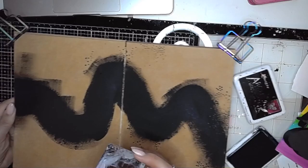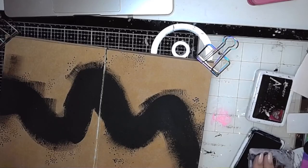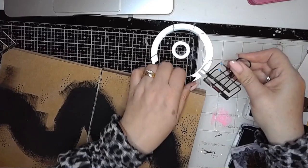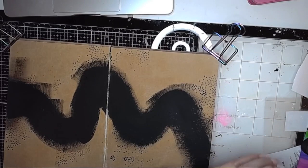Using this stamp to soften those edges — I mean I could go in and stamp it a bit more if I wanted to soften them even more. You could use splatters around there too, that would work just as well, but this is a good first step. Just stamping using black archival ink around the edge of that wiggly line that goes through the centre of my page.